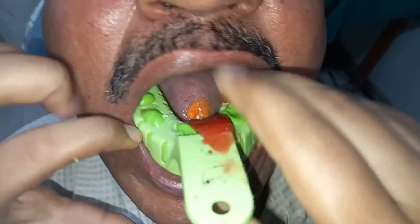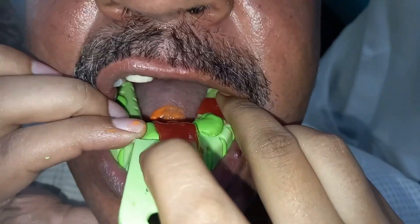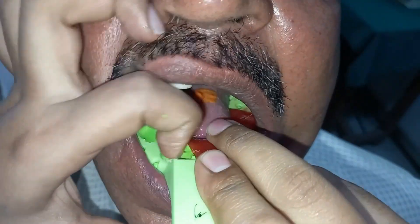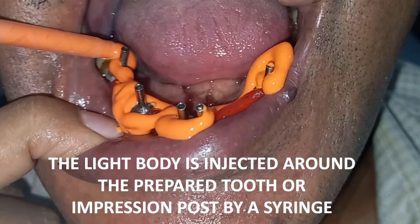A part of the light body is injected around the prepared tooth or the impression post using the mixing tip. Then we insert the tray in the mouth and wait until it is set. As you can see in the figure, we have putty in green and light body applied directly onto the tray. The light body is automatically dispensed and mixed from the mixing tip, and part of it is injected around the tooth.